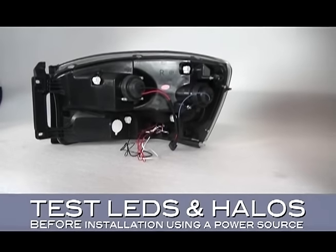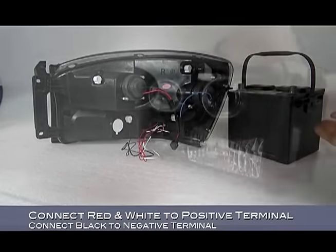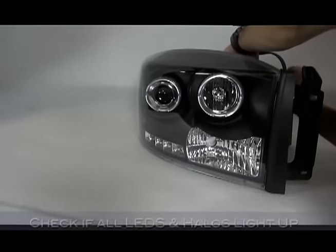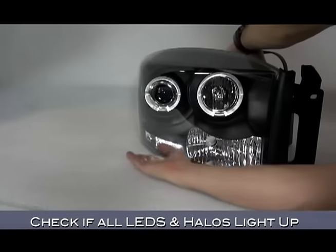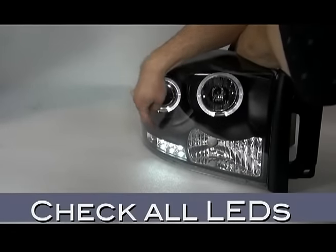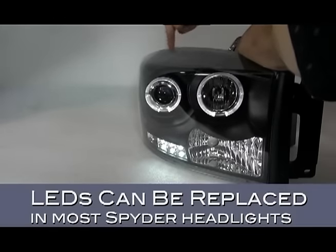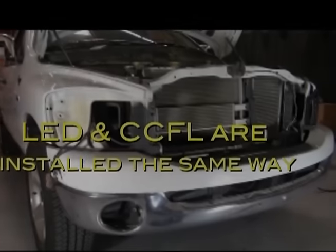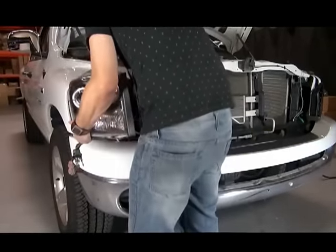Whether you have CCFLs or LEDs, your next step is to test your new headlight before installation. Connect the red and white leads to the positive terminal and the black lead to a negative terminal to check if all the LEDs and halos light up. Check all the LEDs thoroughly before installation. If you have any out LEDs, they can be replaced in most cases — contact your rep for more help. Whether you have an LED or CCFL assembly, it's installed exactly the same way.